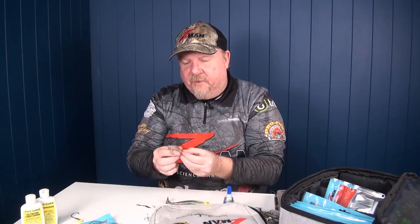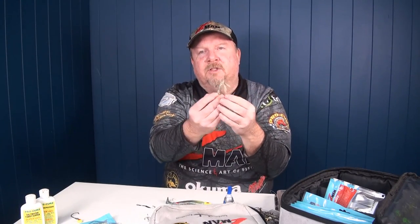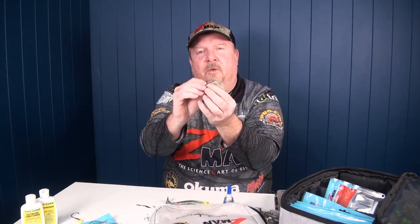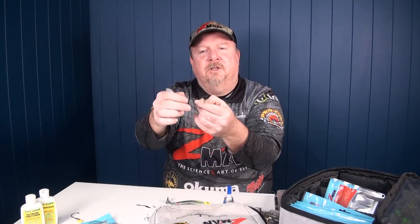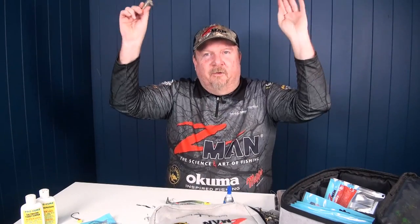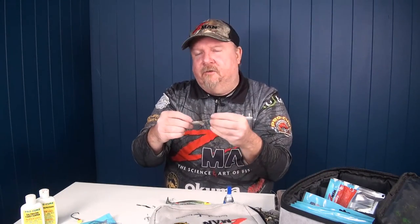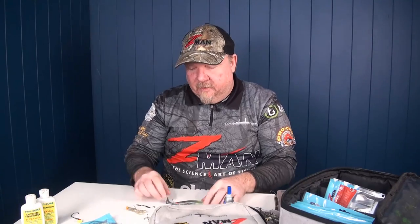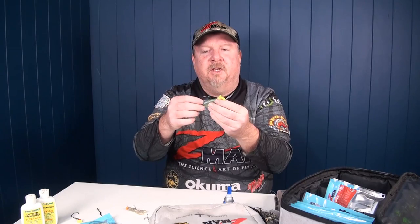I've even run stingers on a 2.5 inch TRD Craw fished on a Nedlock — a Ned rig setup. With those buoyant claws, I ran some mono with a needle through the plastic and the claws, putting tiny single hooks in each claw. Those little claws wave around with a single hook to pin any pickers that come and pick those claws. Fish can grab it and shake it around without destroying your plastic after just one bite. Lots of options — check out commercially made stingers, or make your own if you want to create additional hook points on that soft plastic.